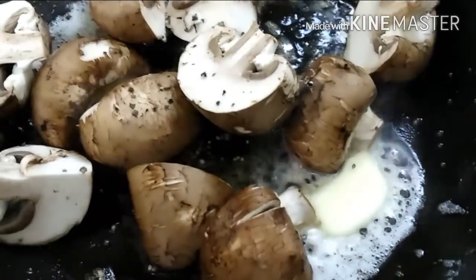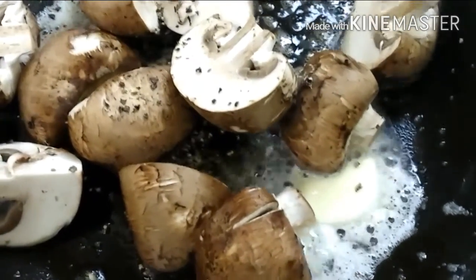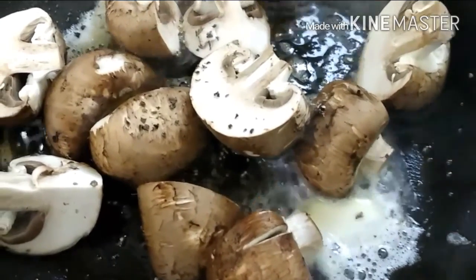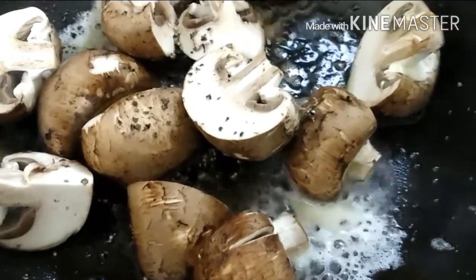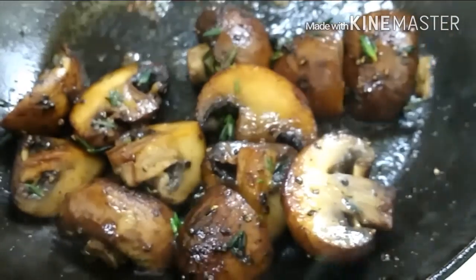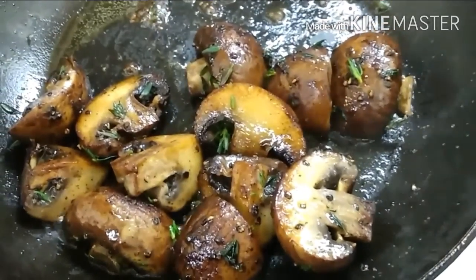I got my mushrooms cooking up with some butter. I'm going to add my pepper and my salt. And then in the last minute, I'm going to start adding the thyme in and then that's it. Pretty simple. These cooked up so, so good — they're super, super good.